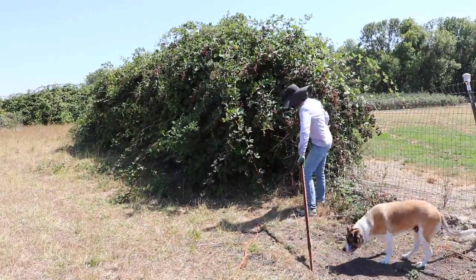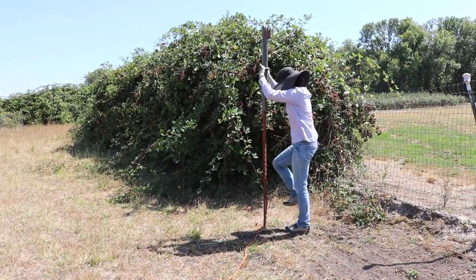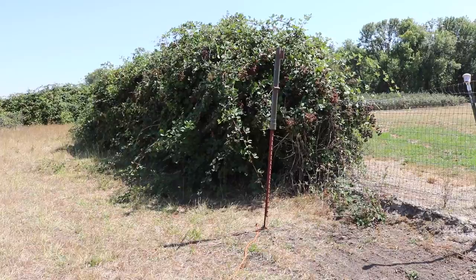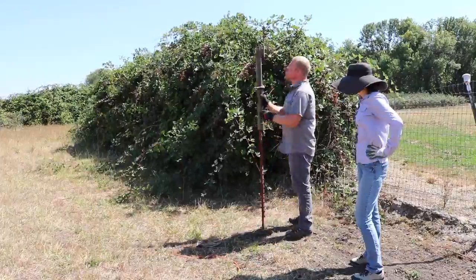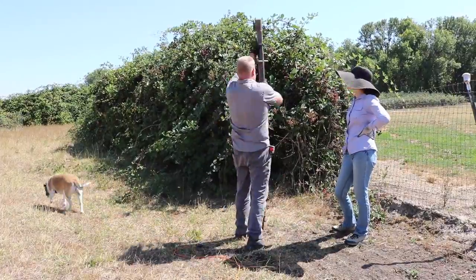Those blackberries behind me are 100% wild. They have exploded in the last couple of years because our neighbors redid their drain field, and now our blackberries get a ton of water from that drain field. Next summer my chore is to maintain those a little bit better — cut them back and allow us to have space to continue that Arborvitae privacy hedge.